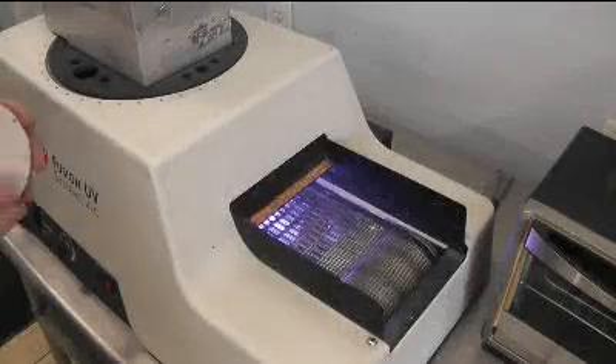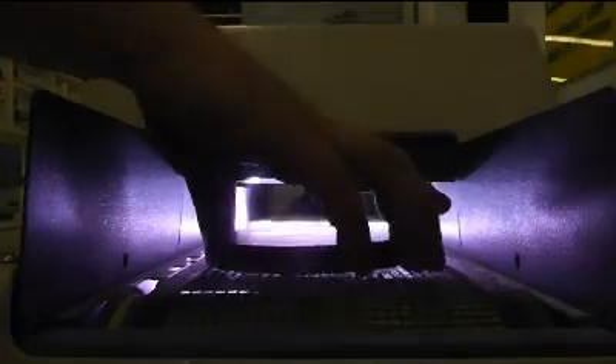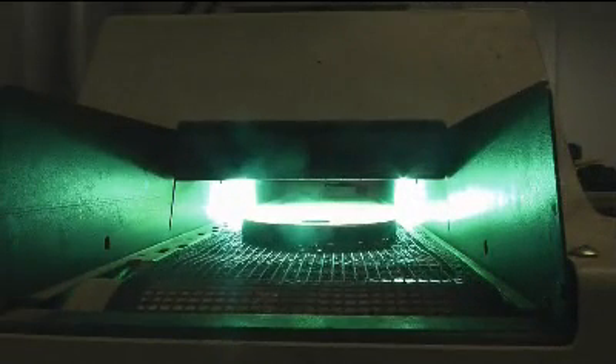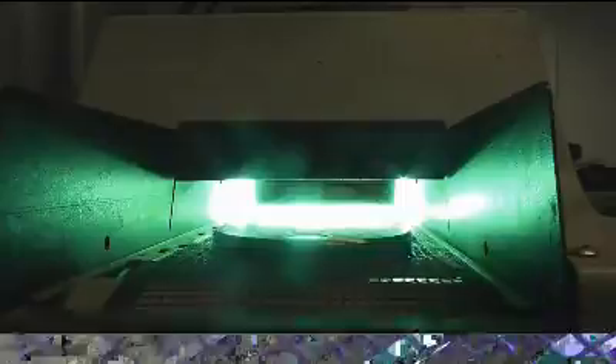First, you'll see a display of the internal temperature and then the running indicator. Position the running PowerPuck so that the round UV sensor window faces the UV light source the same way that your part or substrate does. When making multiple measurements, it's important to try to do this in a consistent way. The unit will continue to collect data as long as the PowerPuck is in run mode.